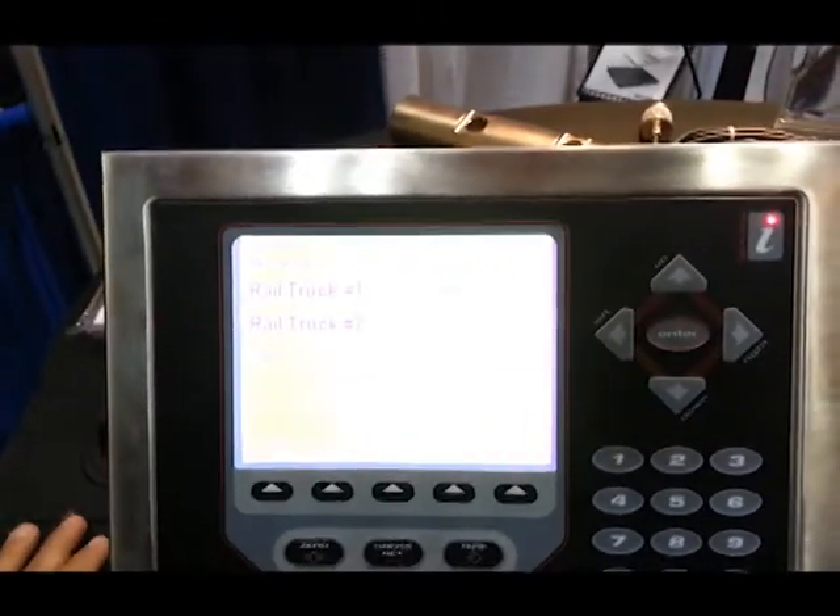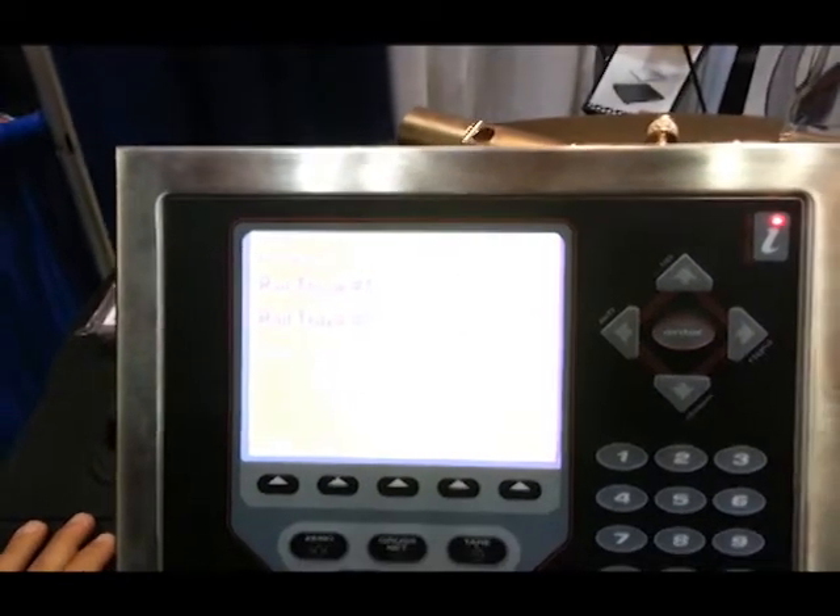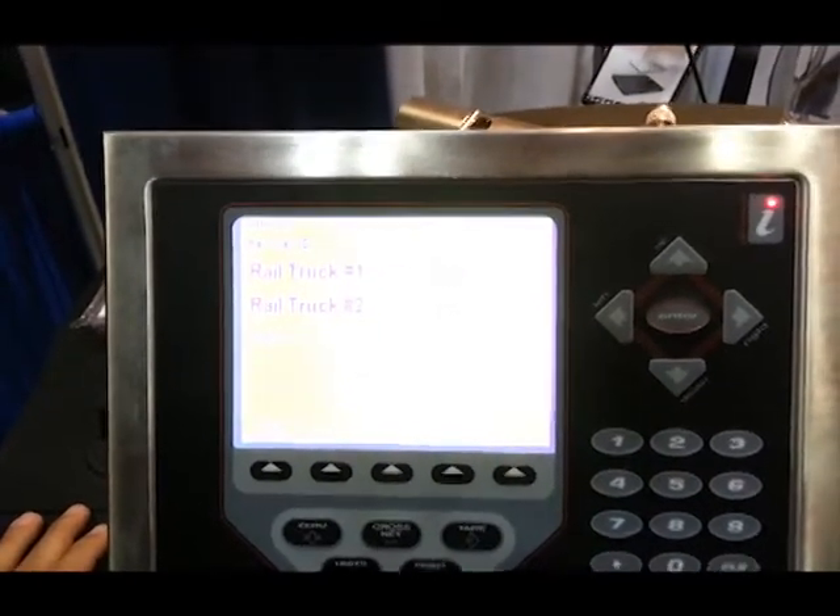Hi, my name is Mike Bordino and I work for Rice Lake Weighing Systems as a Regional Director. I'm here to talk about our RailBoss product.